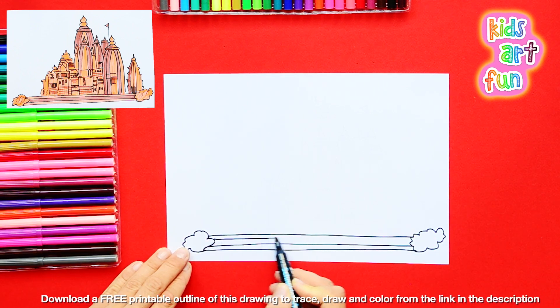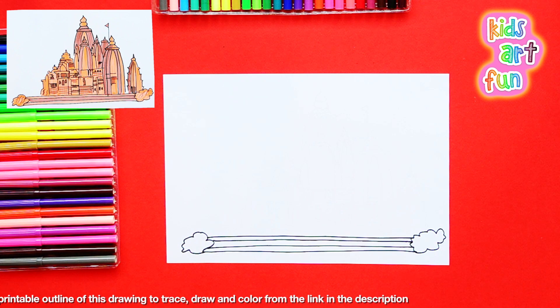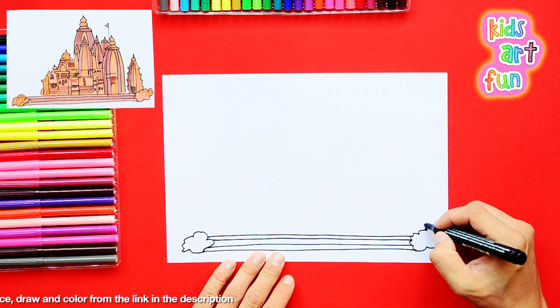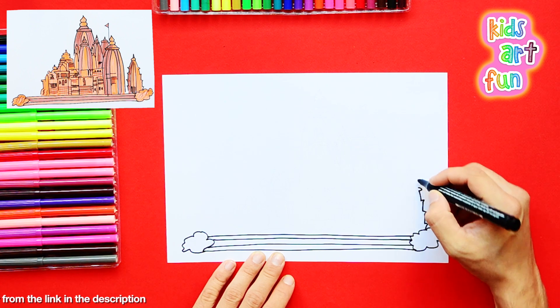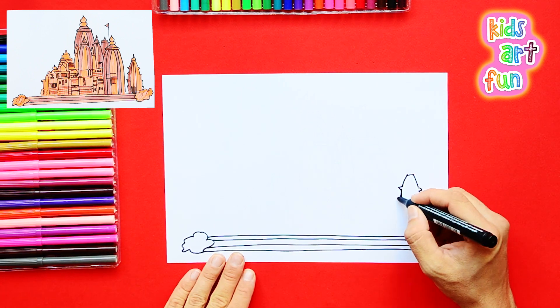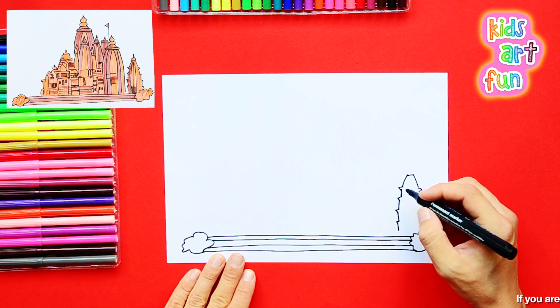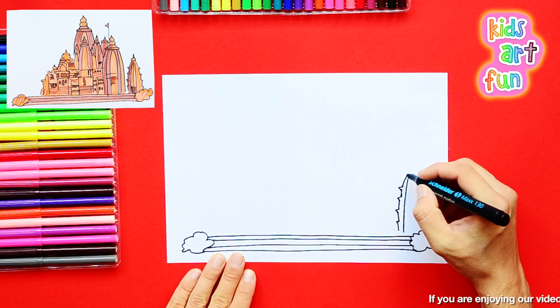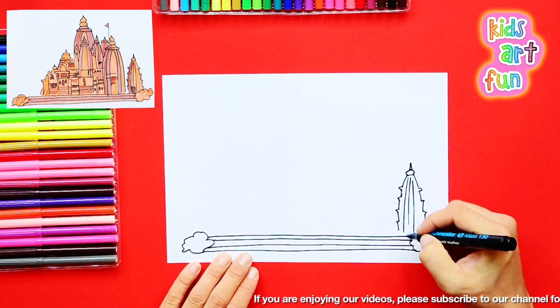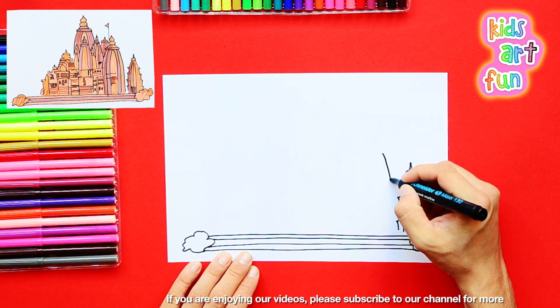I'm started already. The first thing I've done is laid down the steps in the front of the temple. And that sets the line for the bottom of the temple so we can draw it up from there. I'm starting on the right-hand side and starting with those towers. They have an interesting shape. They curve up to a point.